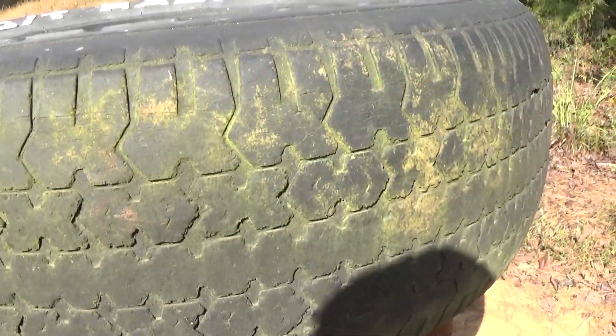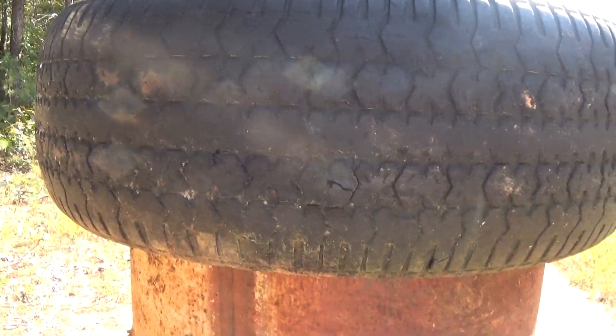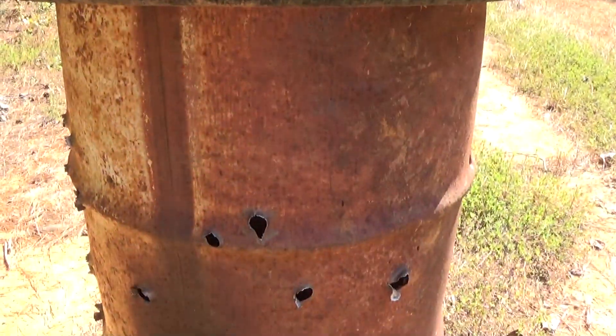You can see the punctures where it went through the first area of the tire. There's actually one there that went to the side here. For the most part it was full penetration. It's a nine millimeter.